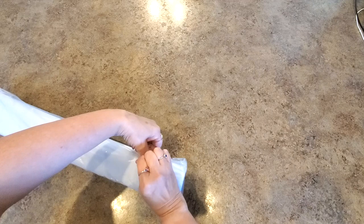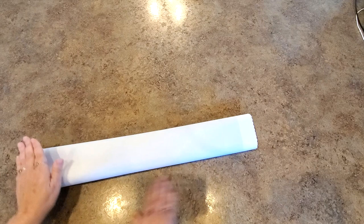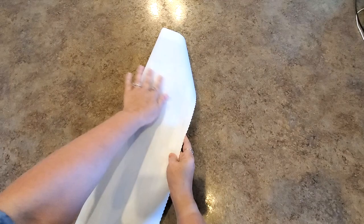Let's open this! Tarpaulin canvas, nice soft back. I should have cleaned off my counter before I did this because we just had dinner here. Serged edges — scalloped — keeps it from fraying. Nice soft back, tarpaulin, lays flat, nice to work with. Excellent canvas. I love canvas.